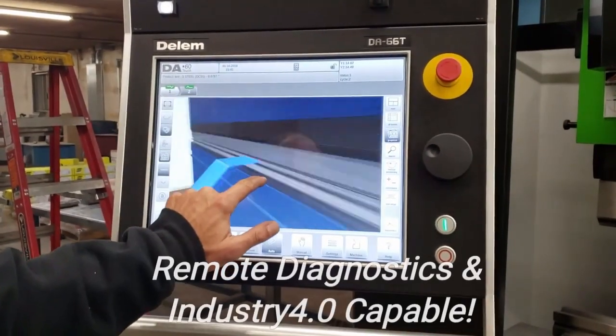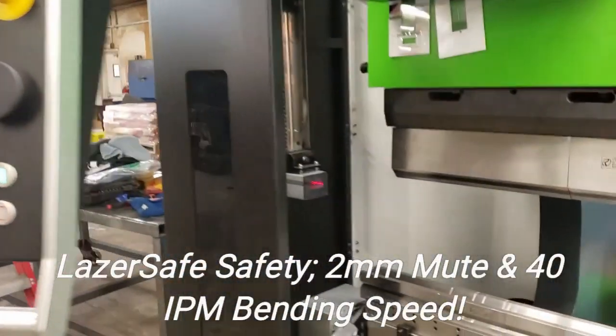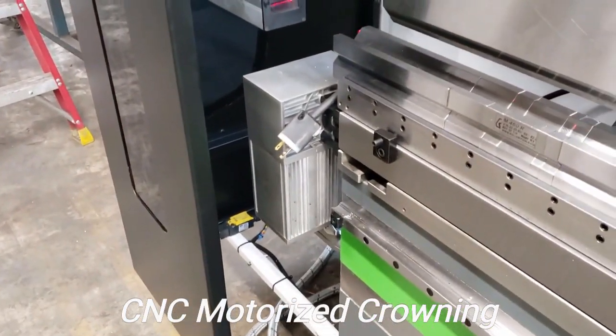Yeah, just play around with that there. Very cool, very cool. Laser safe, CNC sounding.